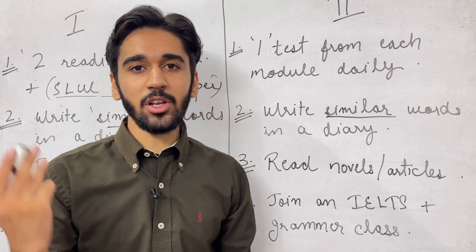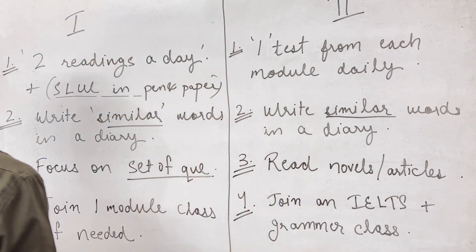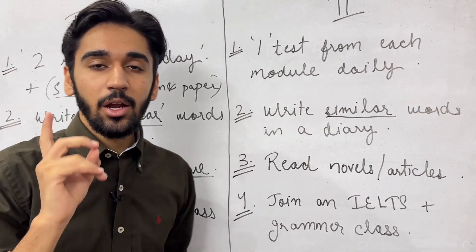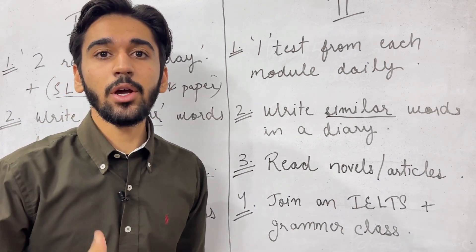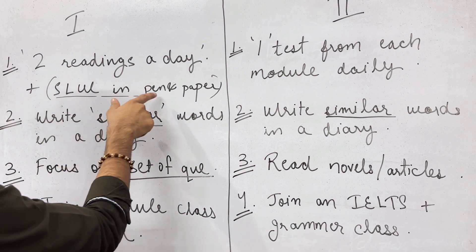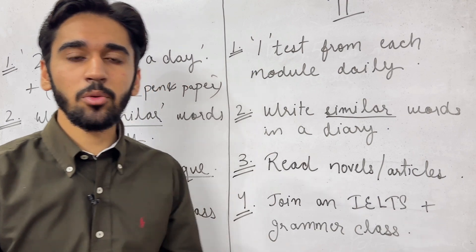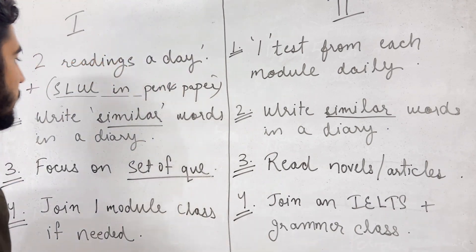Now let us see what approaches both sets of students need to follow. The first group of students needs to do two readings every day, since you have less time and need to score better. Plus, if you are going for pen and paper based again for the whole module, stay in touch with the rest of the modules as well.